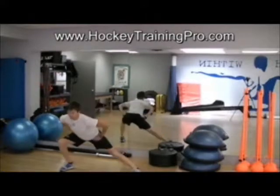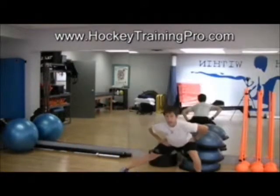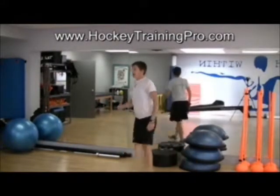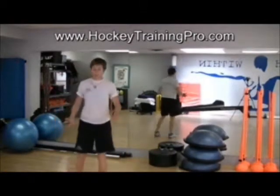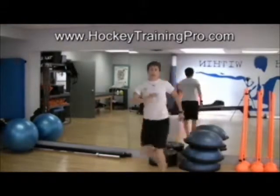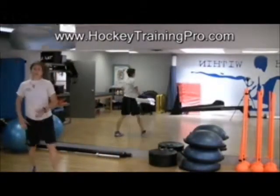Something for our adductors. So that will be our dynamic warm-up. That's also where we put in some of our karaoke, or karaoke knee punch, or those types of things.